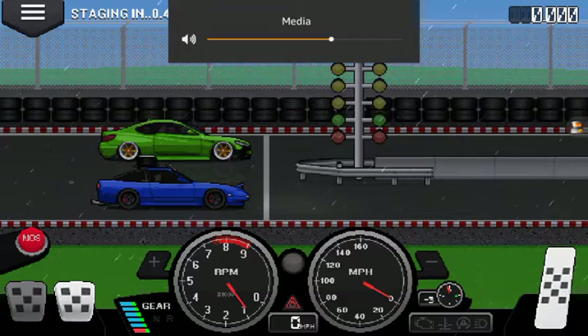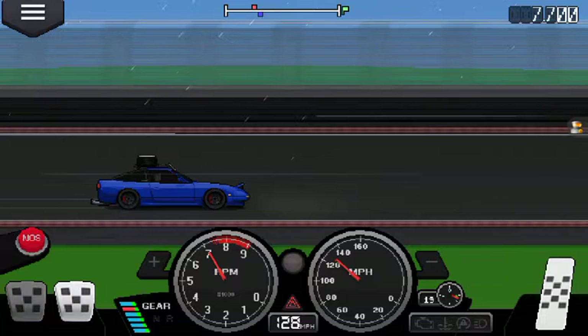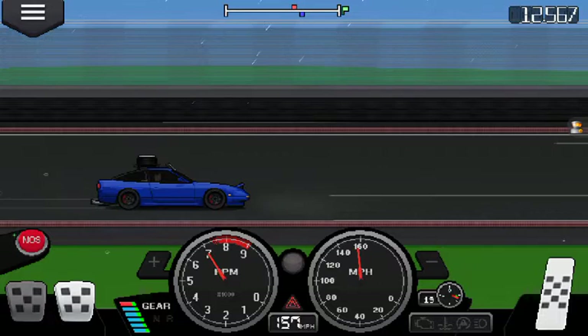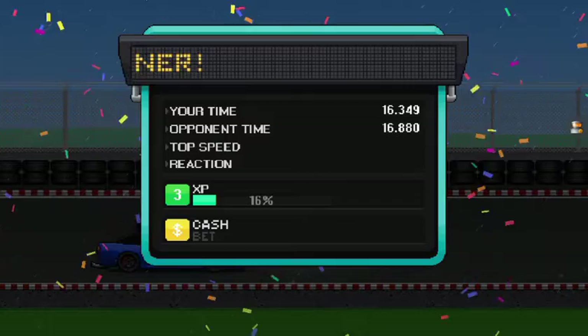Oh shit, here we go! 115 — she is so quick! 16 by 3 seconds — holy shit! Winner, yeah!